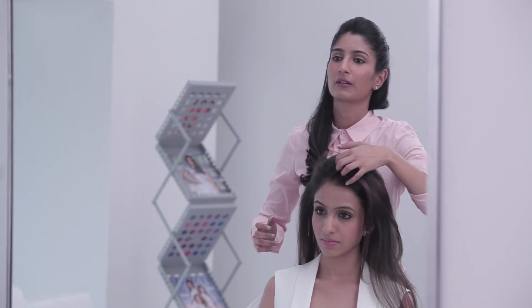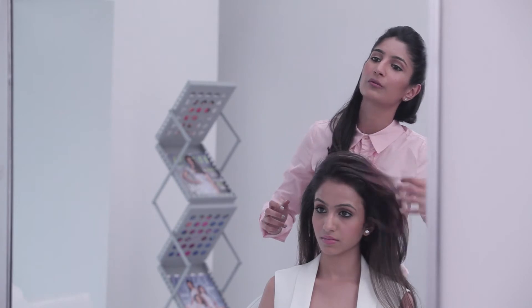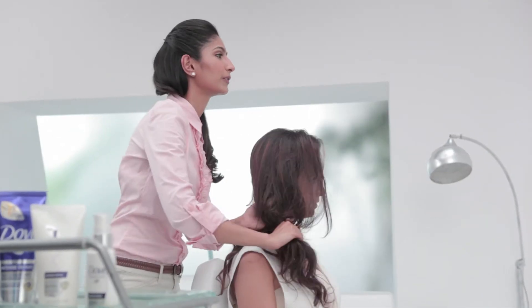Now make sure however you want the parting — if you want to keep the parting this way, then your braid is going to come this way. And if you want it the other way, then the braid goes that way.